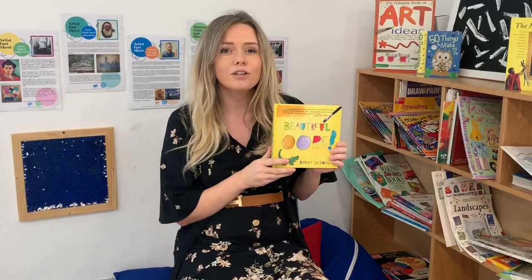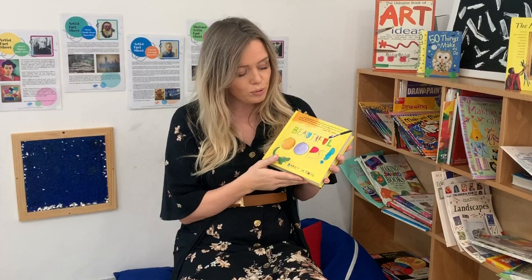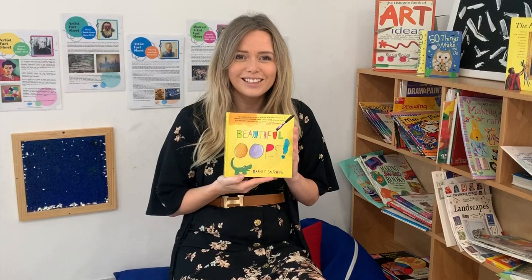Good morning, boys and girls. I'm going to share with you today one of my favourite stories. It's called Beautiful Oops, and it's by Barney Salzberg. It's a great story all about mistakes. Because boys and girls, everybody makes mistakes — all grown-ups, everybody makes mistakes. But the most important thing is what you do with them. This is a book all about mistakes in arts and how you can turn them into something fantastic. I hope you enjoy it.